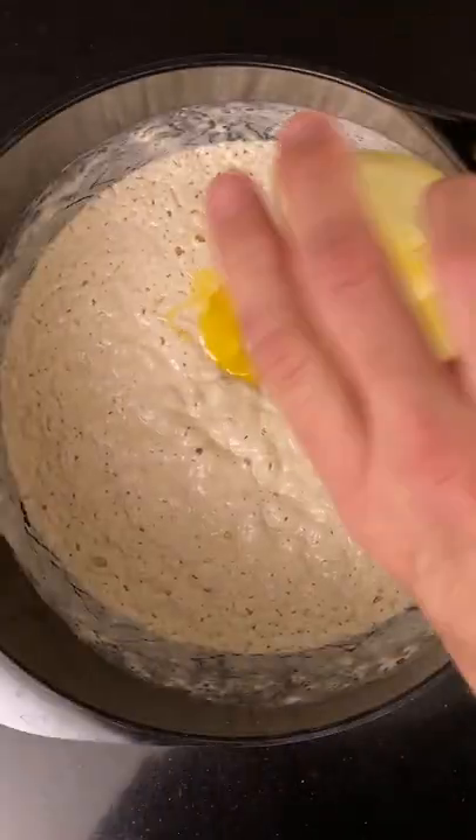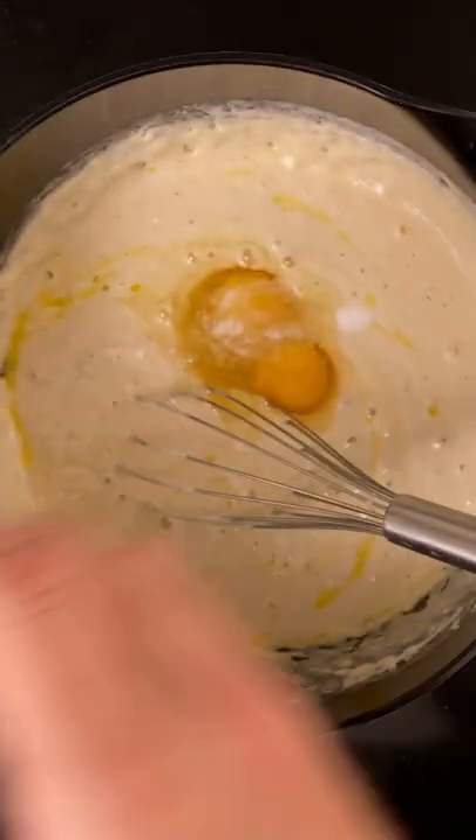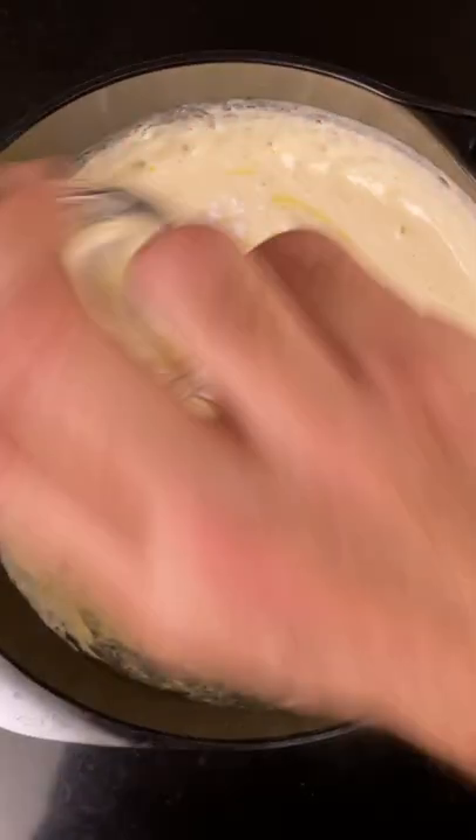The next morning add 50 grams of melted butter, 2 eggs, 3 quarters teaspoon of table salt, and 1 teaspoon of baking soda. Mix it up and heat a skillet to medium heat.